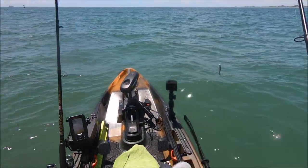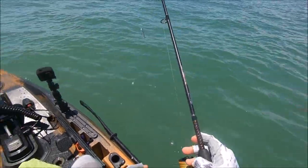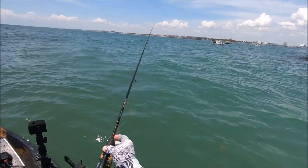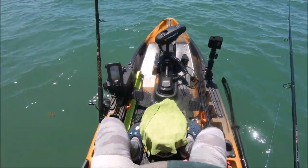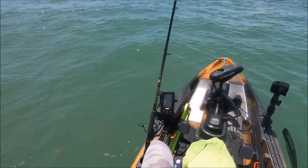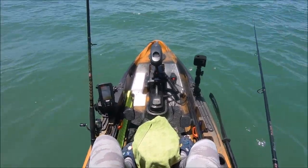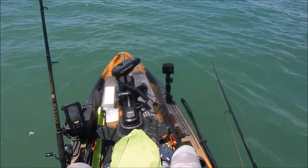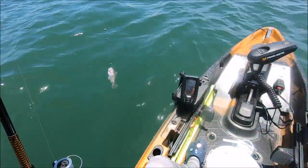I'm at the north jetty right now by the rocks, throwing my Voodoo mullet and using the Spot Lock technology. The water's rough — two to three feet waves, plus boat traffic — and it holds me perfectly. Spot Lock technology working like a charm!